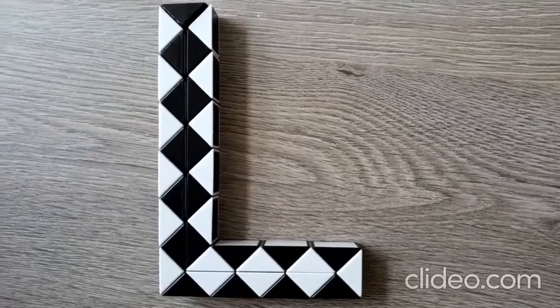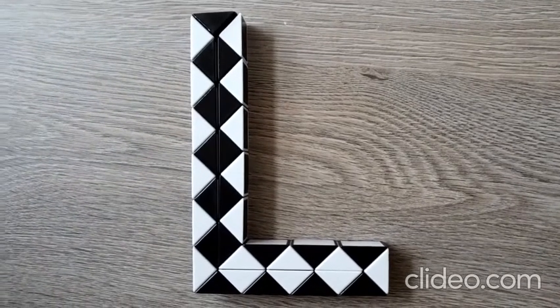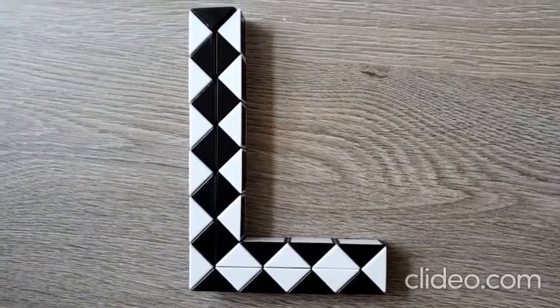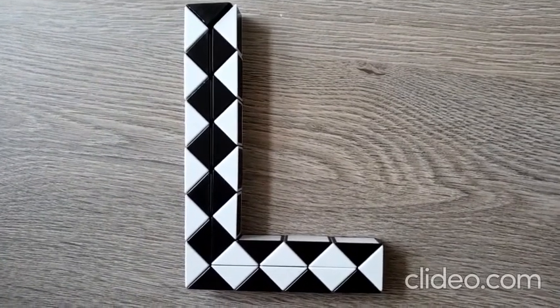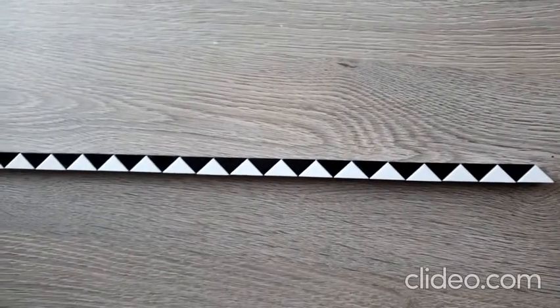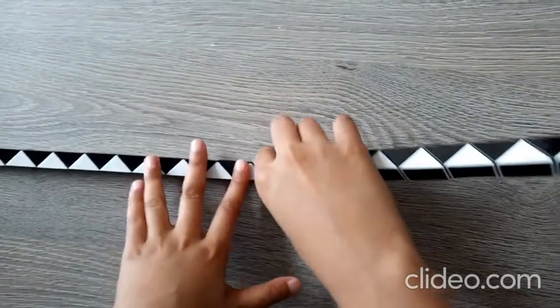Hi guys, hope you're all doing well and today I'm going to teach you how to make the alphabet letter L out of the Rubik's Twist 36. Let's get started. Remember to have your snake straight, not bent like this.